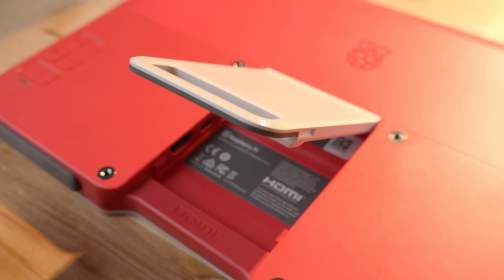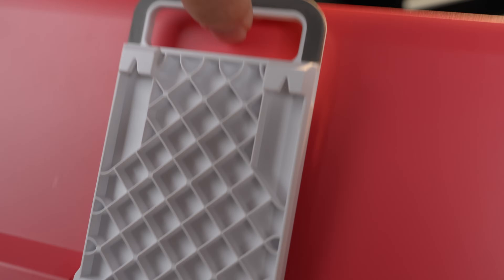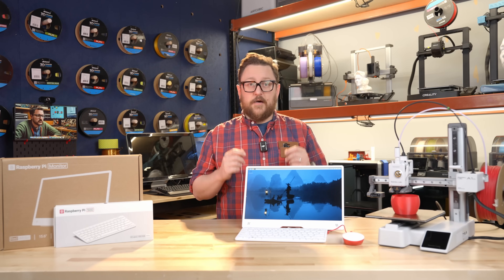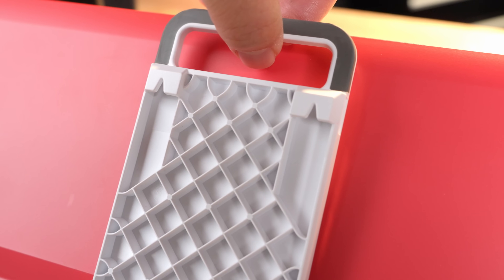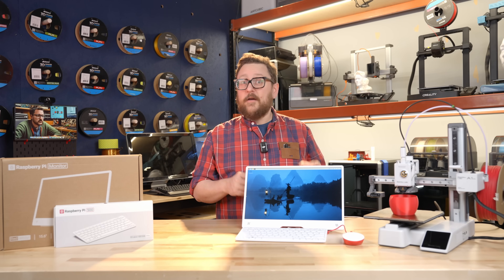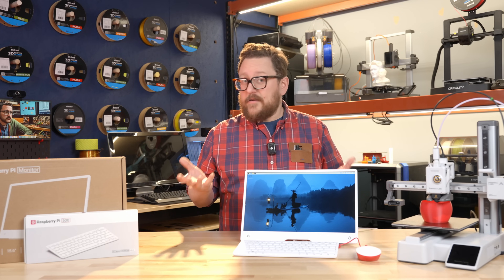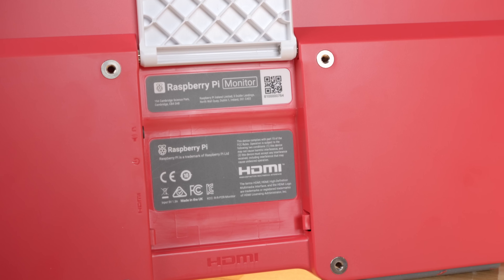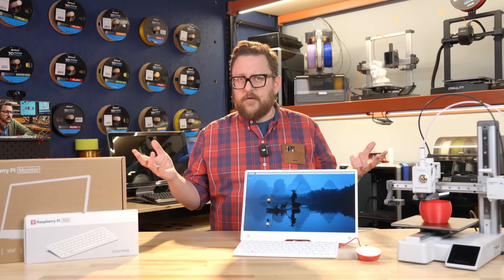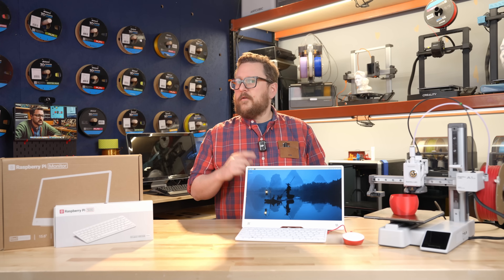Let's take a look at the kickstand. It doesn't just go back a few degrees — it will rotate a full 180 degrees until it's touching the back of the monitor and completely flush. If you look closely at the back you'll see two notches cut out in the kickstand, which allow you to mount it to a wall just like a picture frame. They also added VESA mount screw holes — four standard screw holes — opening up even more mounting possibilities.